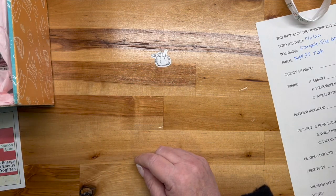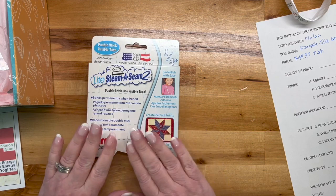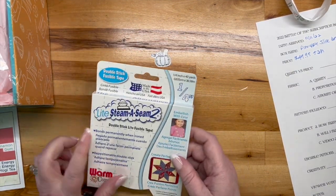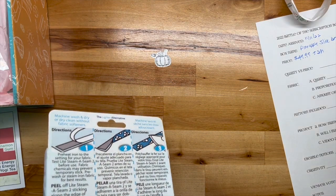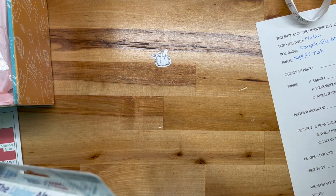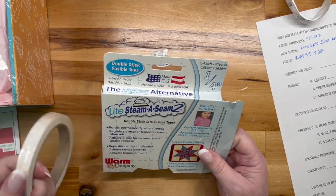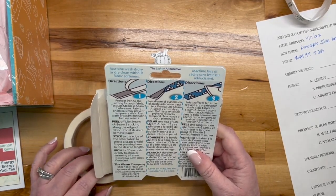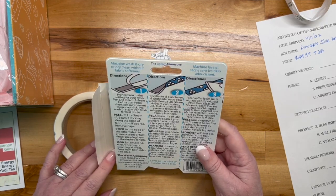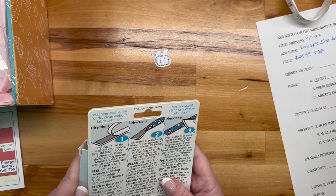Next is Light Steam-a-Seam 2. Steam-a-Seam is for when you want to do appliqué — it bonds the layers together. I love Steam-a-Seam. I've not used the light version before. Usually I get it in a roll about 12 inches wide, but this appears to be like a quarter-inch tape format. You preheat your iron, peel off the steam side, stick it to the edge of the fabric, and iron. For handles or smaller things, that's cool — I can vouch for Steam-a-Seam, good stuff.